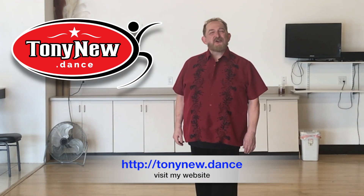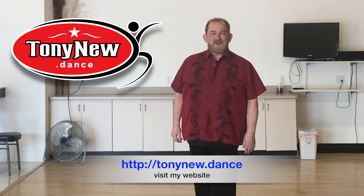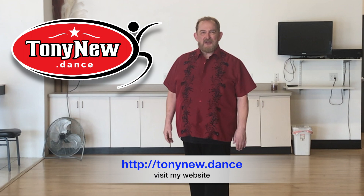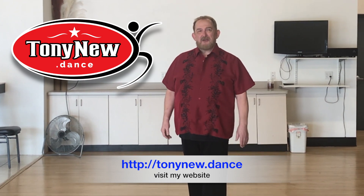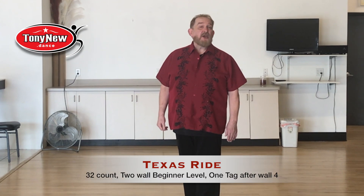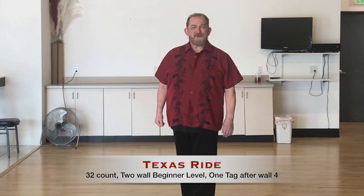Hello and welcome. My name is Tony New. I am a dance instructor in the North Texas area, serving both Dallas and Fort Worth. I occasionally show up at dance events around the country, so check out my website, look at my services that I offer, and I hope to hear from you soon.